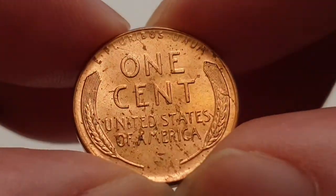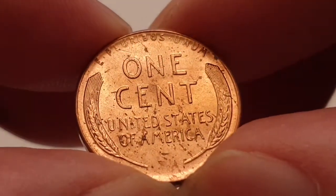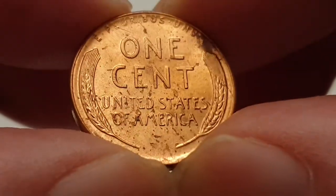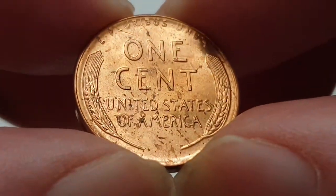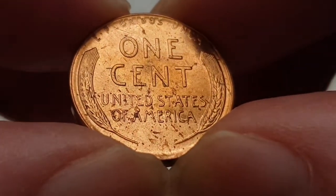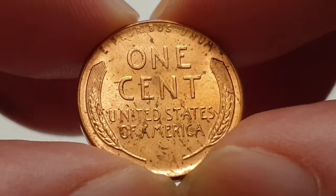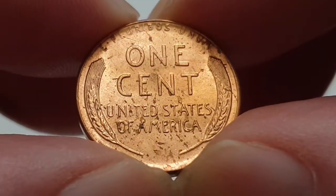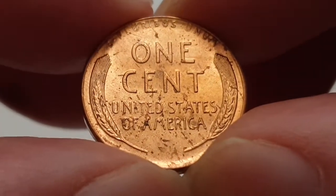At the top of the coin you have 'E Pluribus Unum', which means 'out of many, one'. You have 'One Cent', which is the value of the coin, and then 'United States of America'. You also have the three wheat ears on either side.